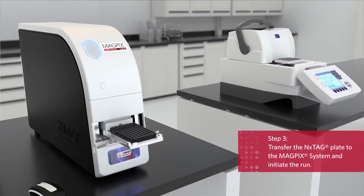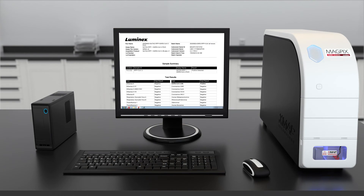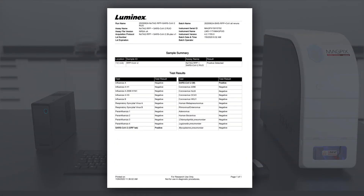Step 3. Transfer the sealed plate directly to the MAGPIC system and initiate the run. At the end of the run, Luminix Synced Software prepares a report for up to 96 samples.